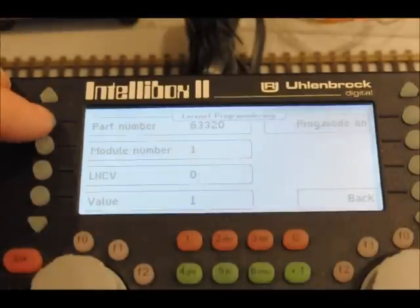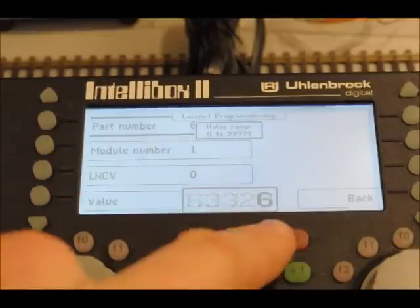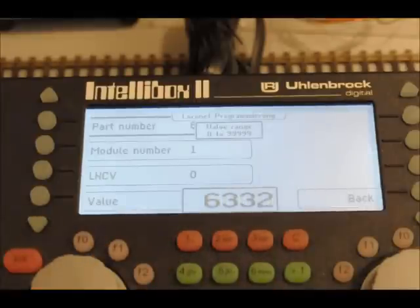Then we want to get a part number. The part number of this item is 6330. Enter.